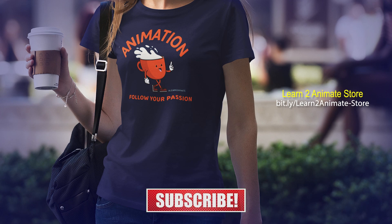Hey guys, if you like the video go ahead and hit the like button and subscribe, and I will see you on the next one. Thank you guys.